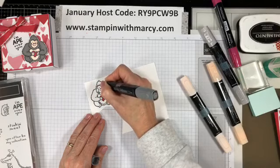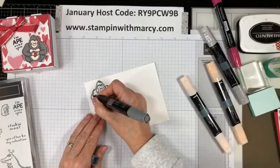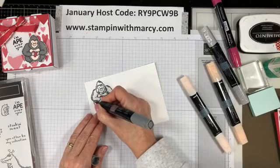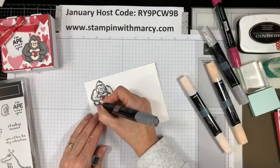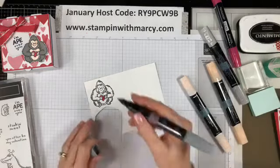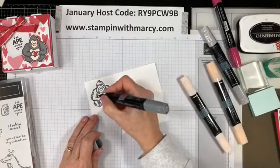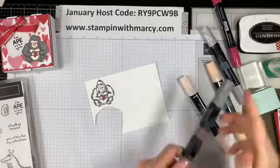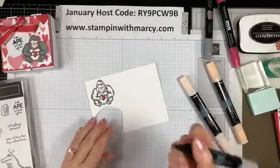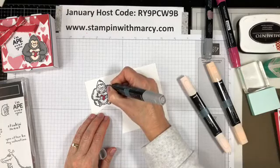And I'm staying away from the black outside lines as much as possible because they are alcohol markers — they will bleed. So now I'm going to take my light smoky slate and I am going to color that in.